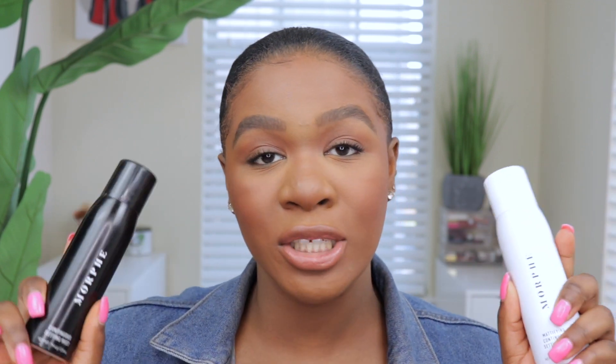Welcome back to my channel. I'm so excited for today's review because it's one of those products I just didn't expect to come out, and when I saw it I literally screamed. It's the Morphe continuous set and mist — you guys know the original radiant finish continuous mist, but now they have a mattifying version, and I love the black and the white packaging.